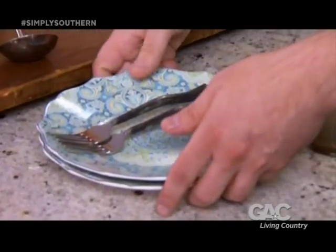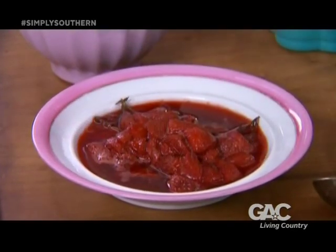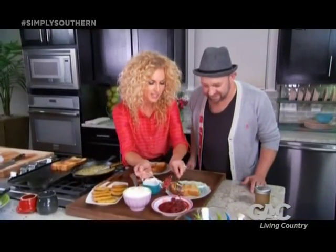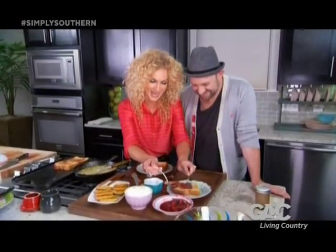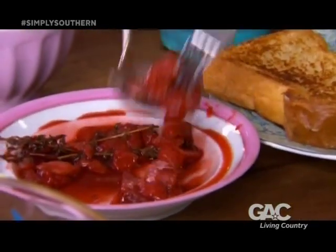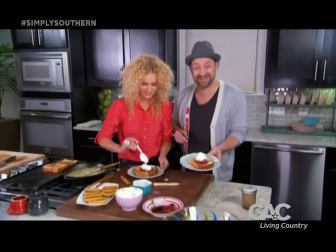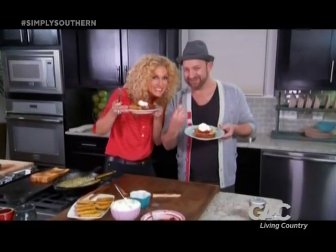Grab us some plates — we've got to move on to our yummy little dessert. Are you ready for this? Warm honey strawberries. I want that to be my middle name. This has strawberries — and that's a sprig of thyme. You can never have enough thyme. I'll take some strawberries and you have to top it off with a little whipped cream. They look alike. Awesome and awesome and sweet.